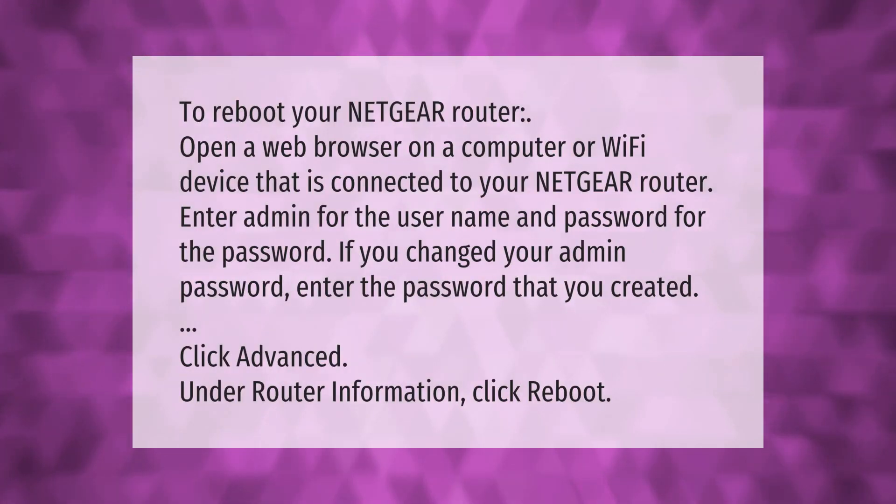To reboot your Netgear router, open a web browser on a computer or Wi-Fi device connected to your Netgear router. Enter 'admin' for the username and 'password' for the password — if you changed your admin password, enter the password that you created. Click Advanced, then under Router Information click Reboot.